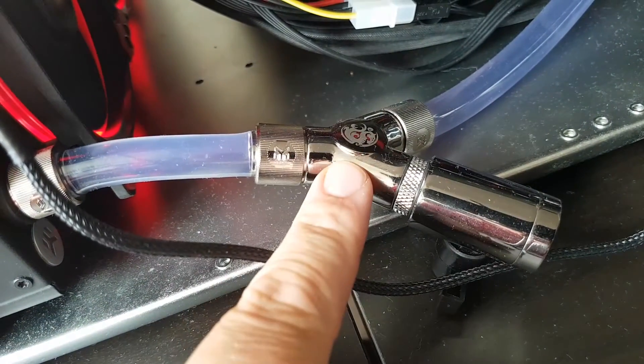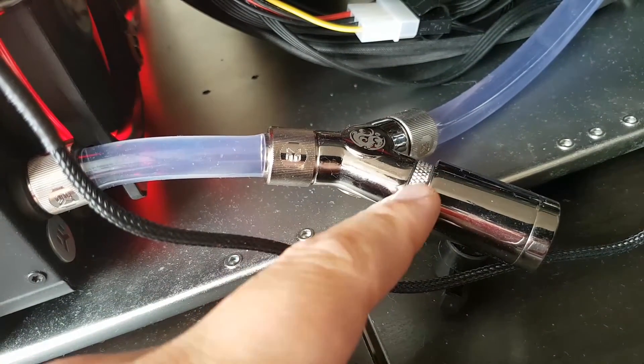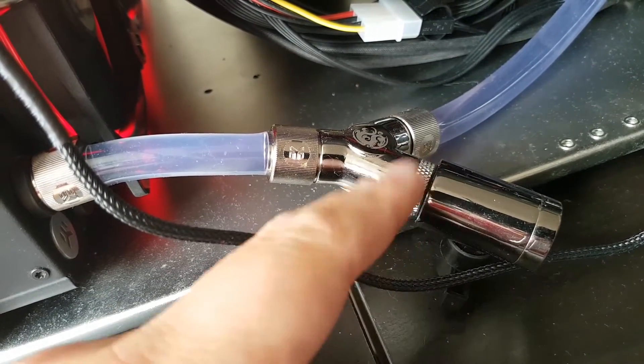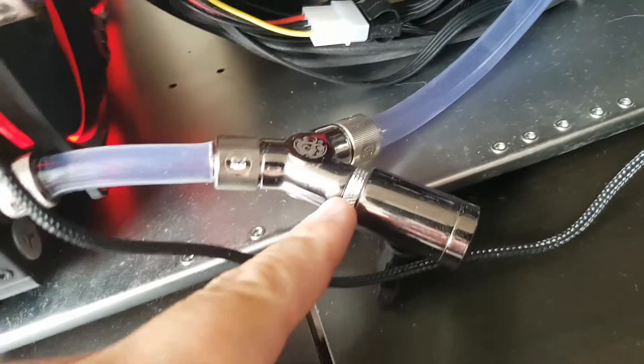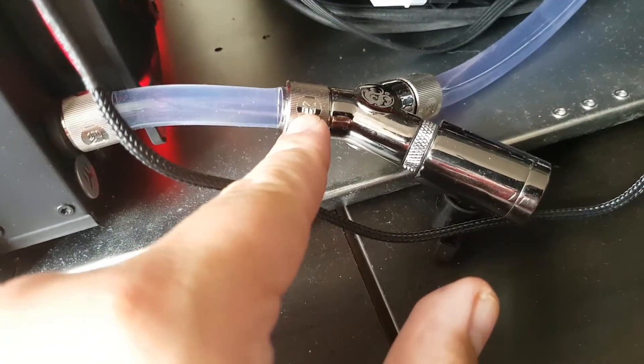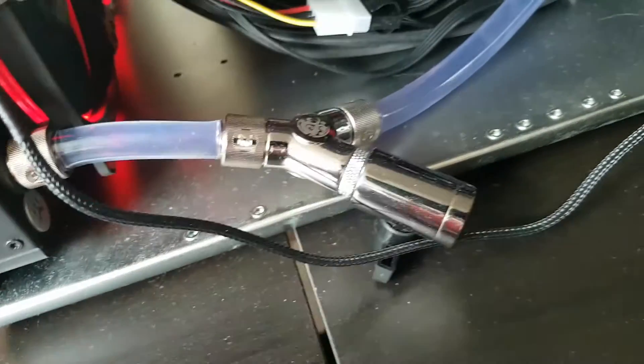All I've got here is a Y splitter with a threaded connector on each end. You don't have to have a connector — you could use two compression fittings, one on each end, with a bit of pipe going there.